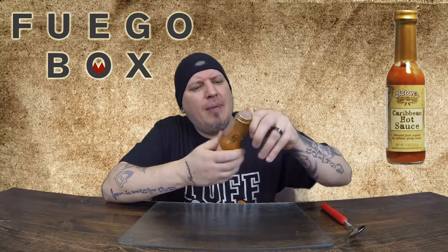Of course I'll have fuegobox.com in the description below so you can just click on it. It's going to take you to their store and you can check out all their awesome sauces.